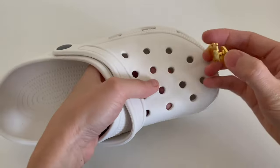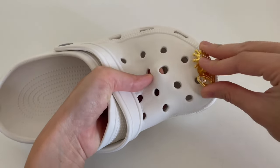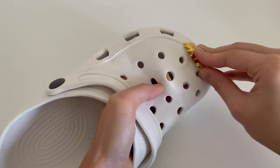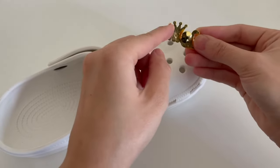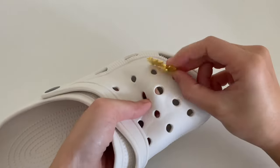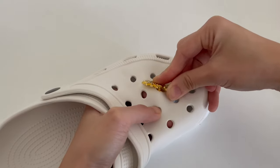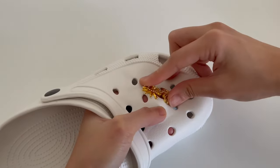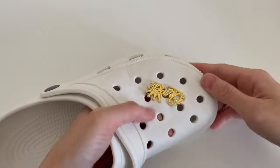The easy way is to use your index finger to push and stretch the hole like this. Once you stretch the hole, you want to slide one side in first. Then I just push it forward and down so the other side goes down and in as well — and there we go.